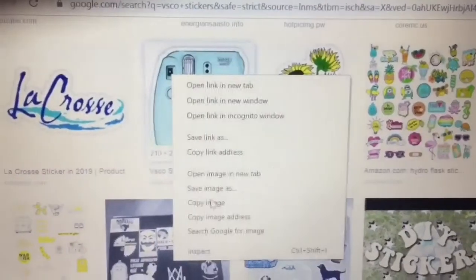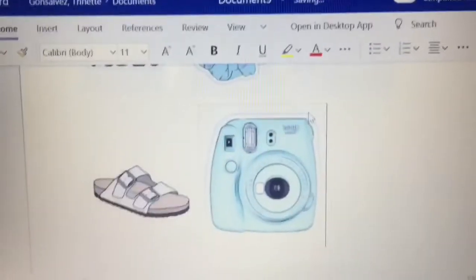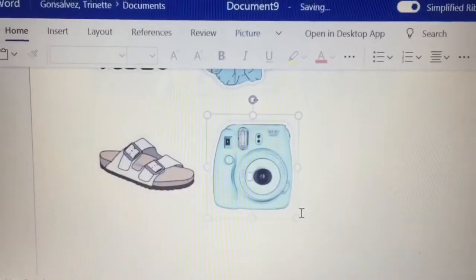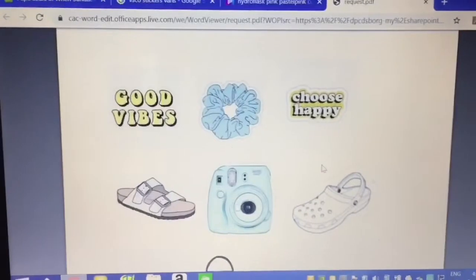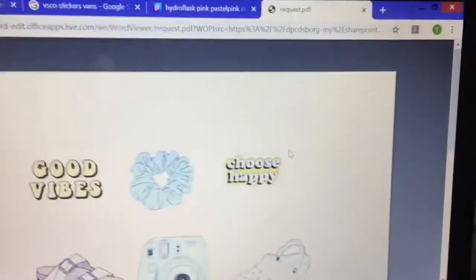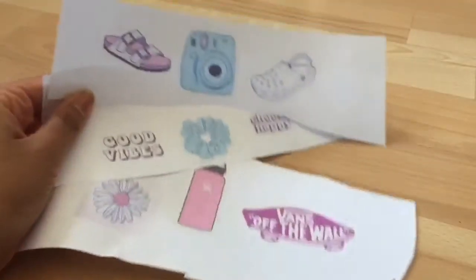Here's a time-lapse of me doing that. Here are my finished stickers and now I am just ready to print them off.